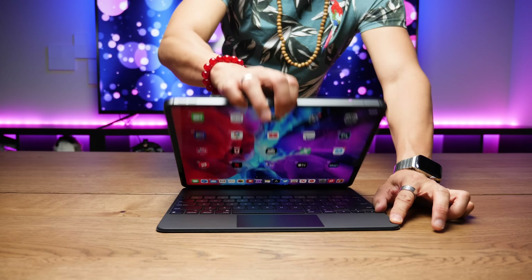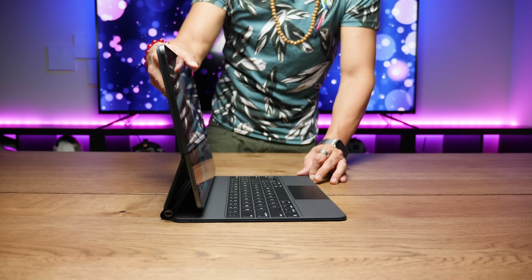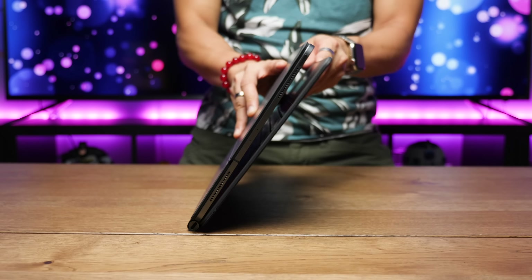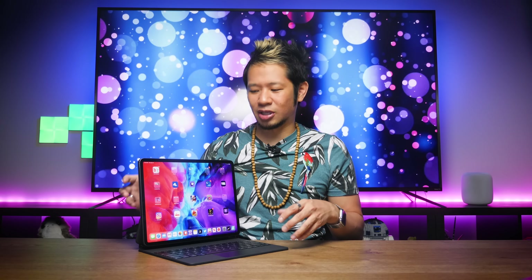Right when I took this out of the box, you can just tell that the Magic Keyboard is a quality piece of hardware. For a keyboard case, there's not a single part of this that is loose or wiggles — it's just rock solid. The main hinge is even harder to open than a MacBook Pro, and once you set your iPad Pro into it, it just snaps into place with a nice thunk. It's really sturdy because it uses magnets, and it feels so good. This is easily Apple's best-made keyboard cover, and it should be for $299 for the 11-inch and $349 for the 12.9-inch model.